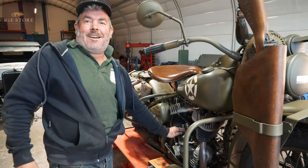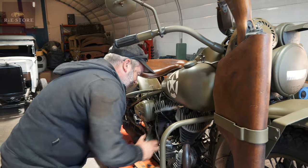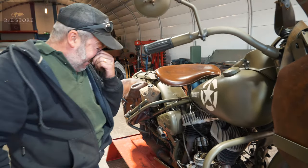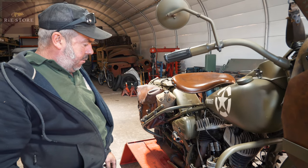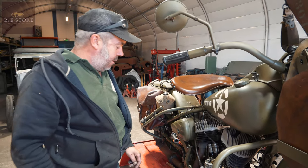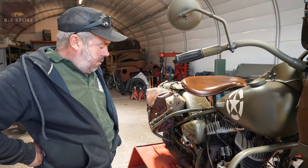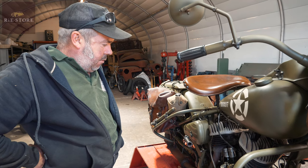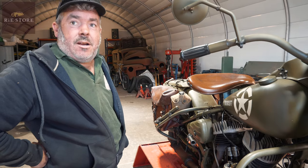What have we got here? Dead Harley Davidson, doesn't work. So we'll check the compressions — they're alright. Check the valve clearances — they're alright. So now we'll see where it's timed up at. Take the distributor out, check that out. Take the carb off, check that out. And then see what happens, basically.